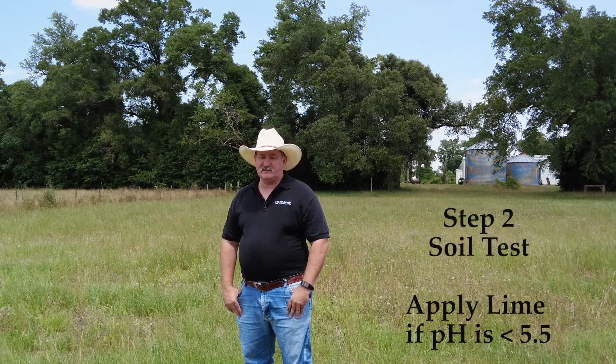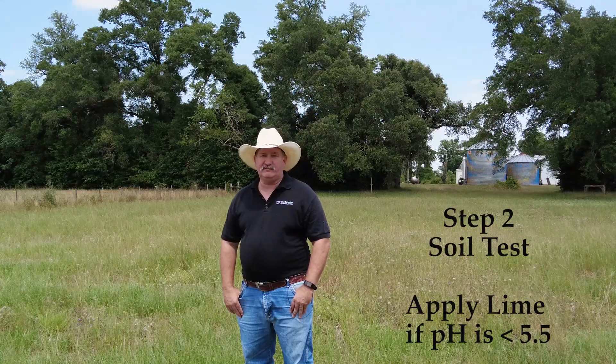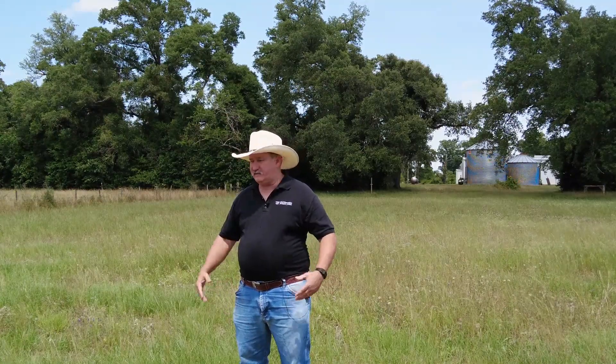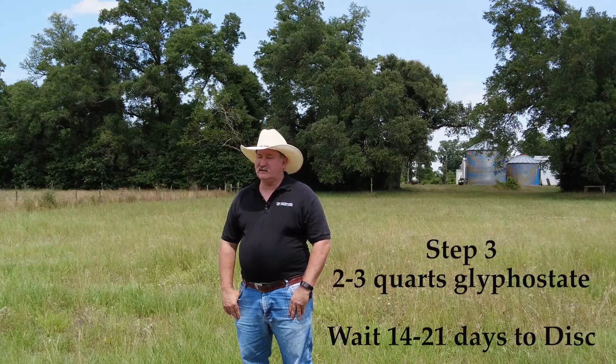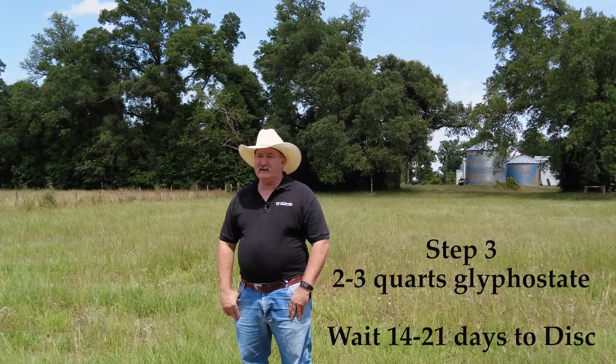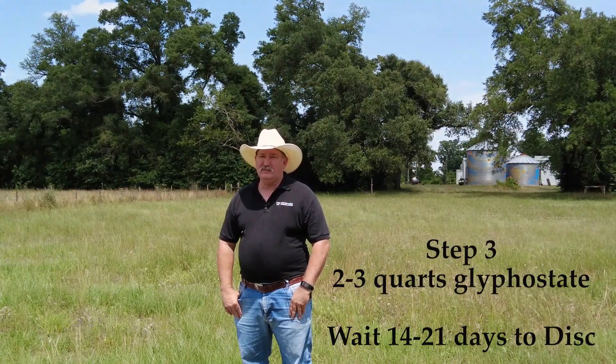The next step is to soil test and make sure our pH is where it needs to be at 5.5. If it's not, we can lime the property and incorporate it as we're preparing our seed bed. If you select an area that's already in grass and has some weeds, the first step of preparation is to use glyphosate at two to three quarts per acre to kill the grass and weeds, but you want to wait at least 10 to 14 days before disking to give the herbicide time to work and kill the existing vegetation.